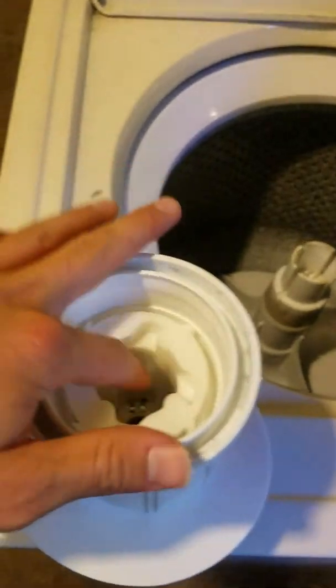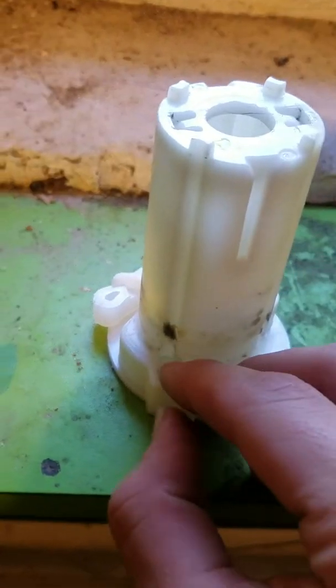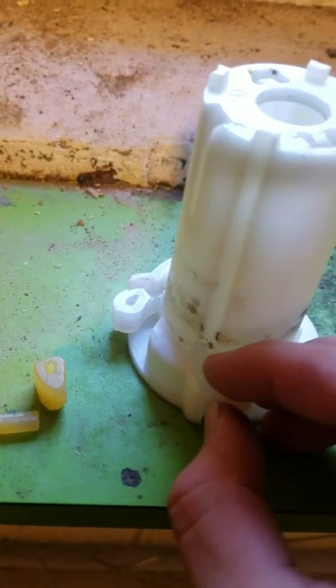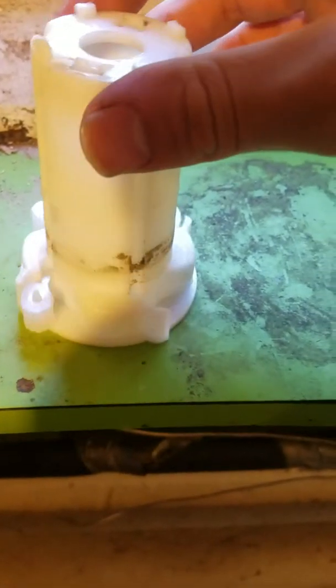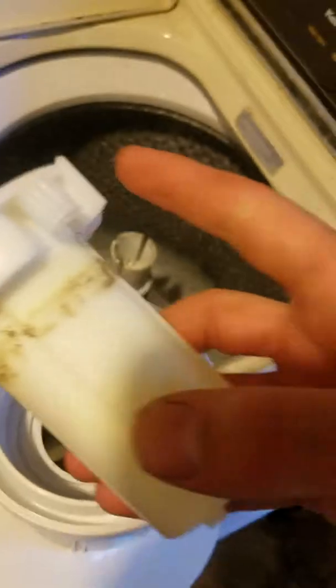We're going to take this piece back out, flip it over, and these are going to go on just like this — slide them in and turn it. Slide it in. These are pretty cheap — about three dollars on Amazon, delivered the next day for free — so not expensive at all, and there are four of them.